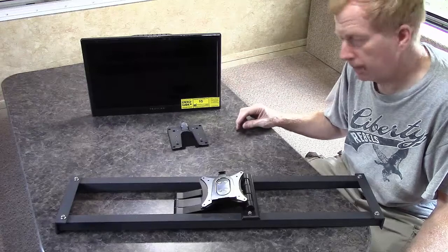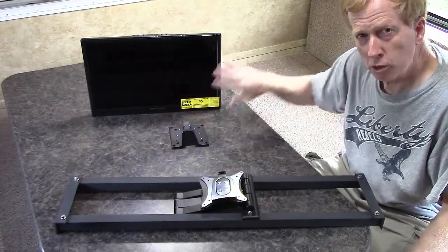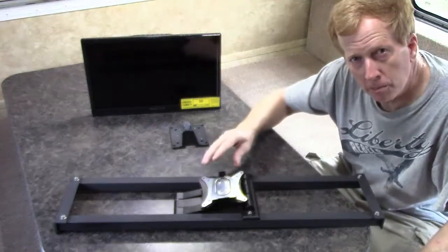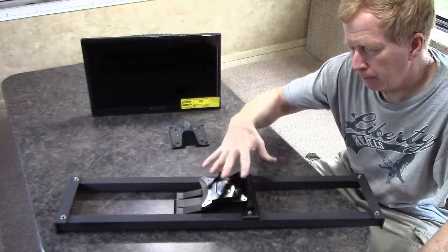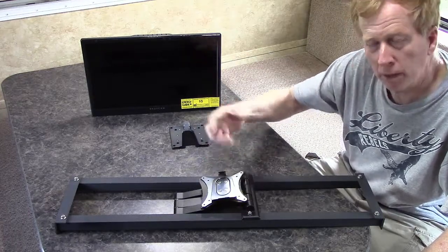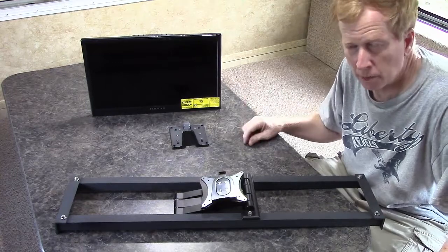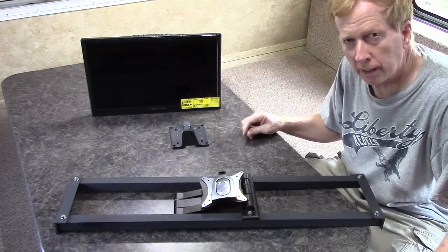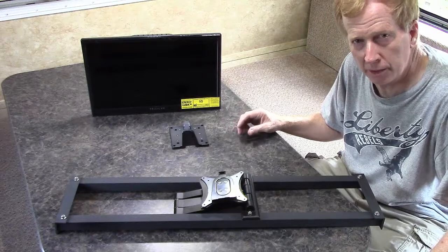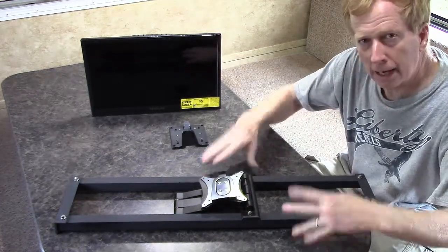We also have a quick release unit that mounts to the back of the TV and also mounts to my bracketry, so I can just flip the lever and pull the TV off. This lets me take it inside in inclement weather, cold conditions, or really hot conditions when I don't want to leave it out in the trailer. Next step is to mount our bracket up on the wall.